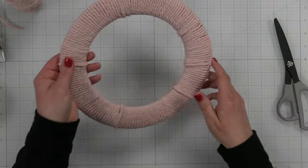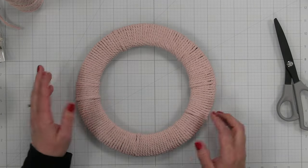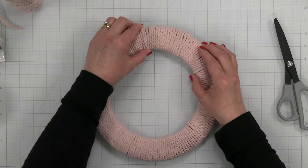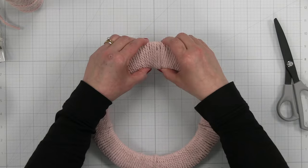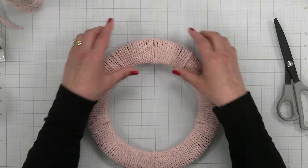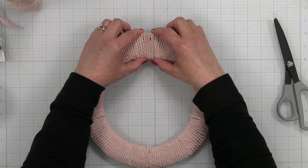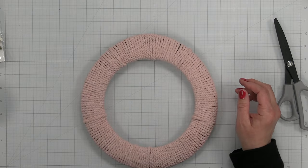There we go — that is our wreath form. I love it, I think it came out pretty cool. I'm going to play around with how I'm going to do the design. The odd-shaped part is going to be my top because it's a little bit thicker there. So that will definitely be the top part of my wreath.